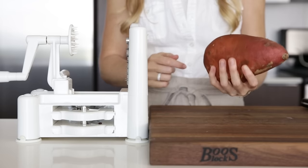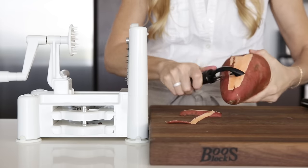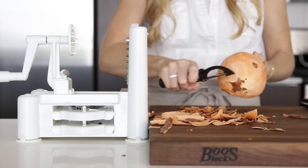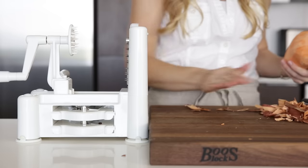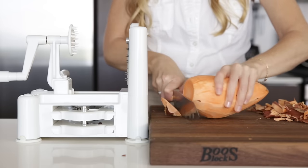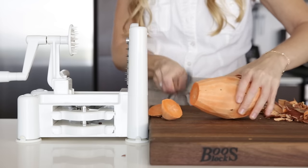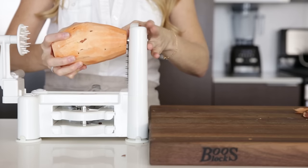Up next is a sweet potato, though you can easily spiralize white potatoes as well. Peel the potato, slice off the ends, and place it on the spiralizer. I use both the medium and thick spiral slicing blades with sweet potatoes depending on the recipe, but the thicker blade is perfect for making my homemade curly sweet potato fries.